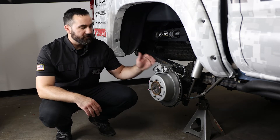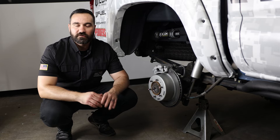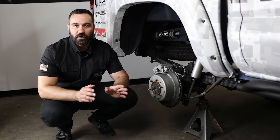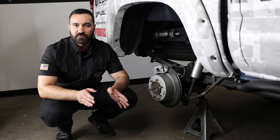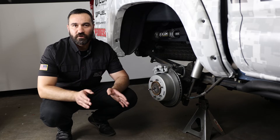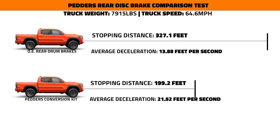Pedder's published data comparing this kit to the OE kit, and on trucks going from 64.6 miles per hour to zero — a complete stop — OE trucks took 327 feet, compared to trucks equipped with the Pedder's kit, which stopped at 193 feet, making this a significant improvement. Essentially you are going to go from 13.3 feet per second stopping to about 21.52.